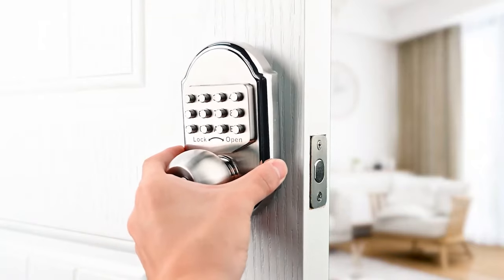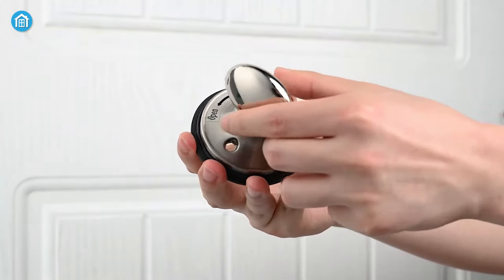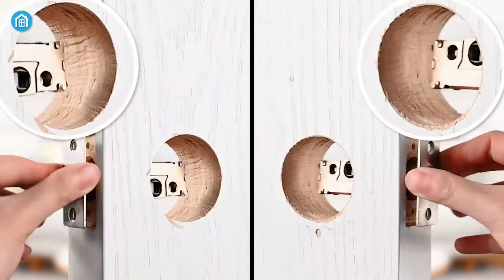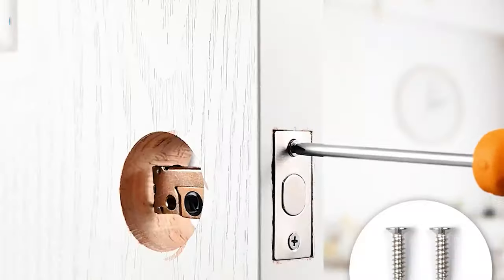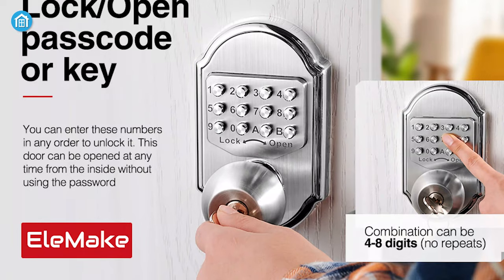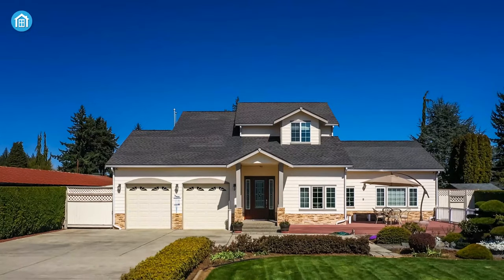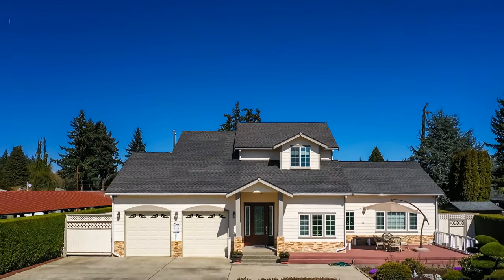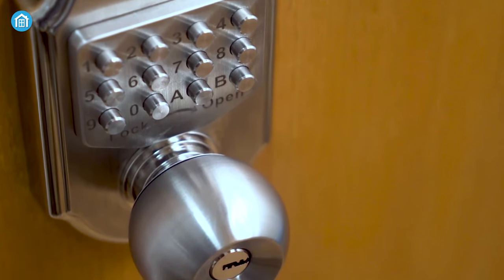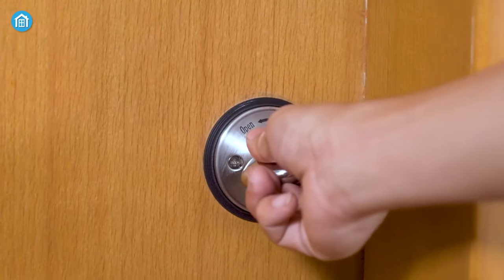Installation is a complete breeze thanks to the reversible handle. It can easily be set up on standard prepared doors with a borehole diameter of at least 1 to 1.5 inches. Additionally, with the LMA keyless deadbolt lock you can create a unique combination of 4 to 8 digits for your passcode, adding an extra layer of security for short-term rentals or apartments. It's an ideal choice for anyone looking to enhance security and convenience.